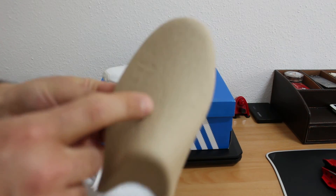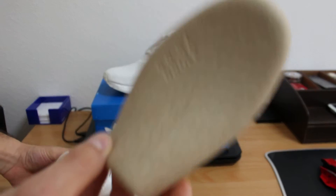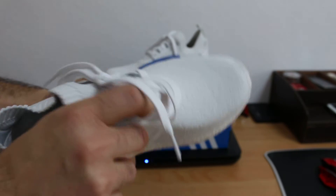Don't throw the box away — please keep it. This is the reason Adidas made it. You can always use it, just tuck it in. That's it.